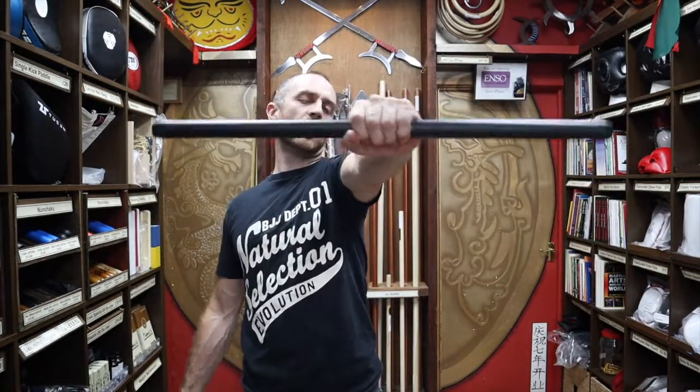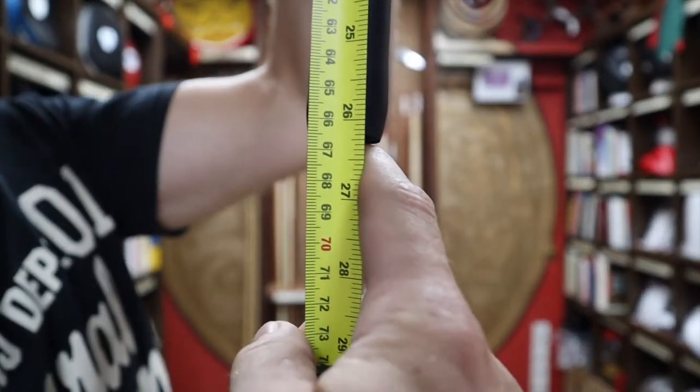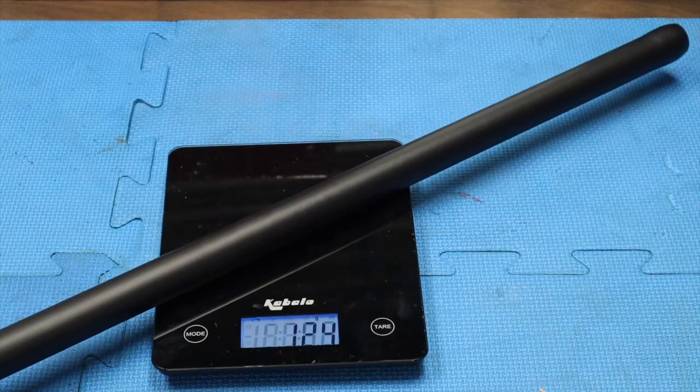So let's have a look at the dimensions of the foam screamer stick. We're looking at 66 centimetres or 26 inches — just over two feet. Looking at the weight, these weigh in at about 110 grams, so pretty low weight.